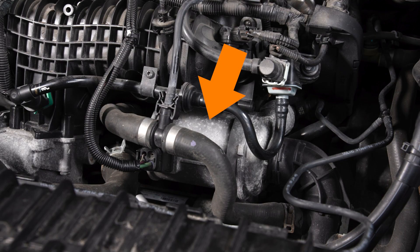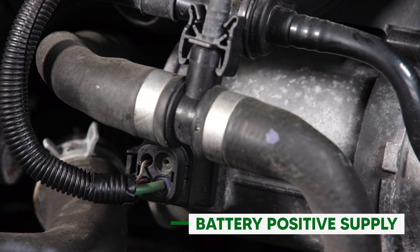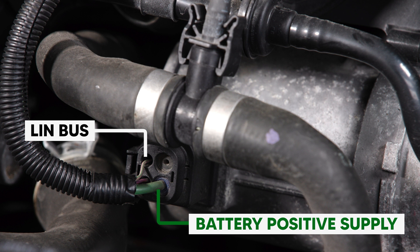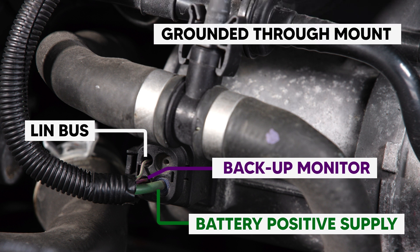The pump is mounted to the front of the engine and has a three-wire connector. It is supplied battery positive volts from a 50-amp fuse located in the engine compartment distribution box, has a LIN bus connection for pump control and feedback, and a backup monitor circuit to ensure pump operation in the case of a fault in the LIN bus circuit. The pump is grounded through the pump body to the crankcase.